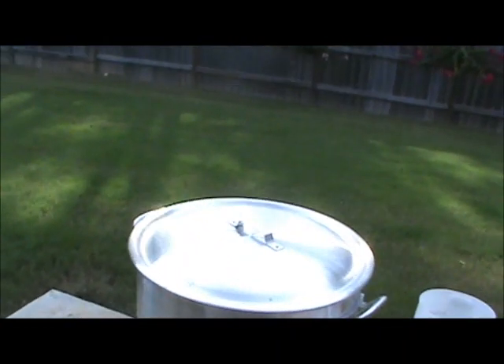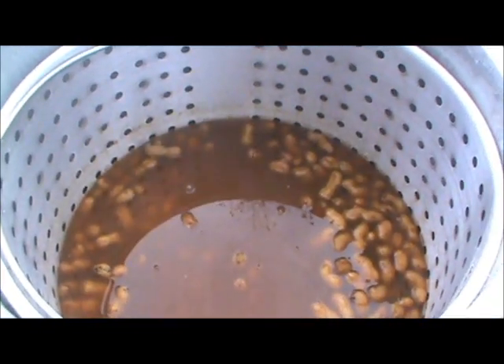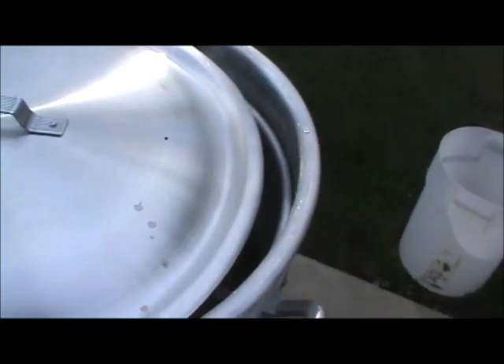Now I've had these peanuts sitting here for a couple hours with the heat off. Look here — they've all sunk down toward the bottom. That means they're sucking in juice. I've had them sitting here for about two hours and I'm going to try one and see how they taste. Just right. Very good. I'm about to drain them off.